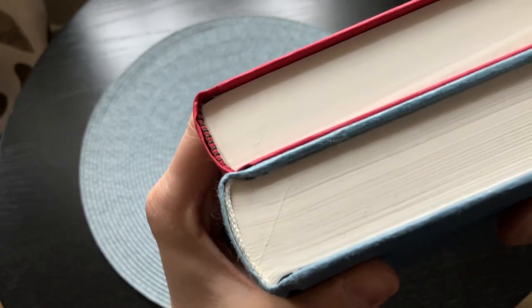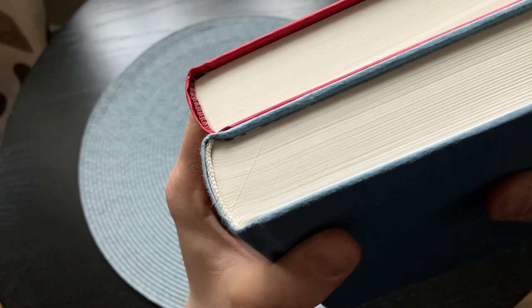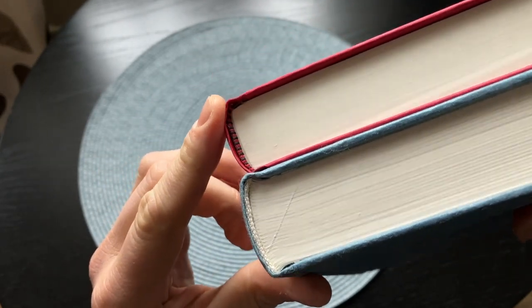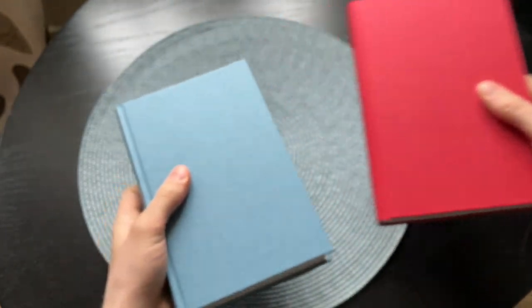Hello everyone! In this video I wanted to show you what happens if you overextend the spine on a hardcover zone binding and a hardcover glued binding. The books in this video are old books that I have planned to throw away since no one wanted to buy them.